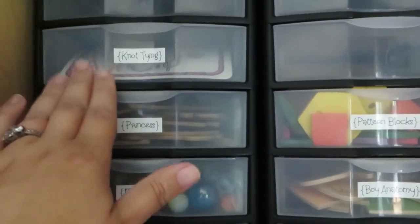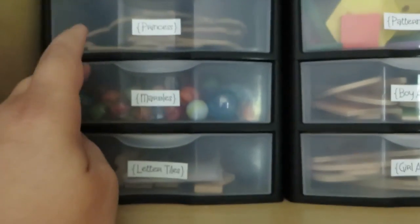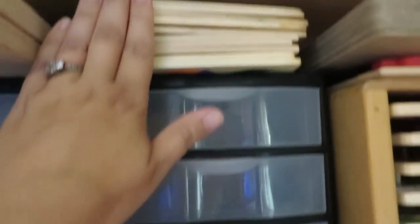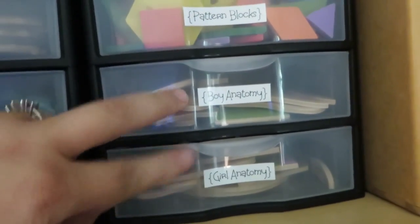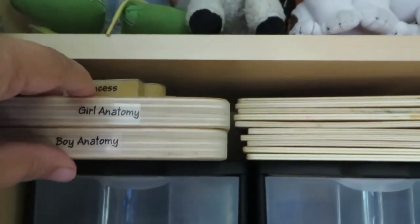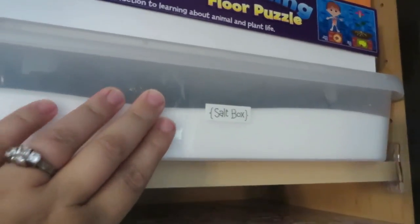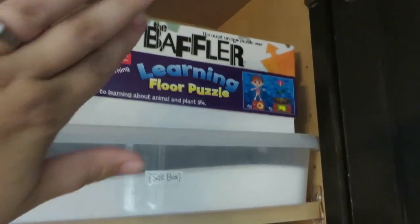These drawers have various items: a magnetic princess dress-up set with the princess on top, marbles, Scrabble letter tiles I use with Solomon for writing words, and pattern blocks with their boards sitting on top. There are also anatomy puzzles — the boards are right here and since the small pieces would accidentally spill, I put the boards up here and keep all the puzzle pieces in the drawer. You can pull the whole drawer out by squeezing the sides and take it to the table. Up above we have our box of salt for writing letters with our kindergartners and a couple more puzzles the kids like to work on.